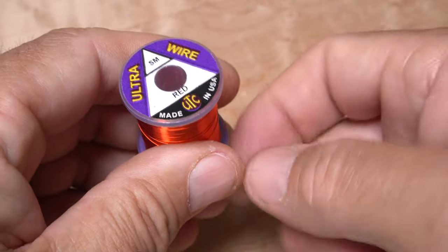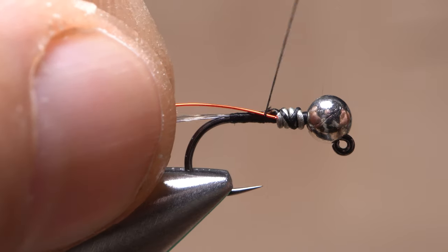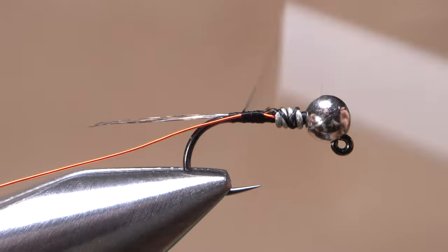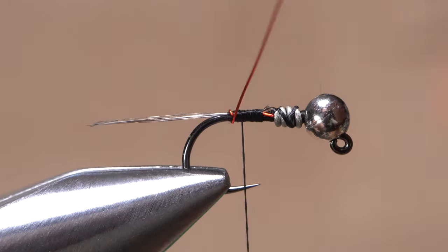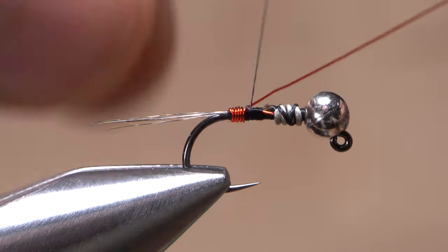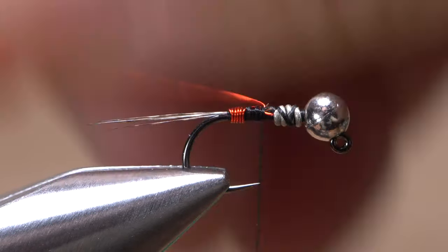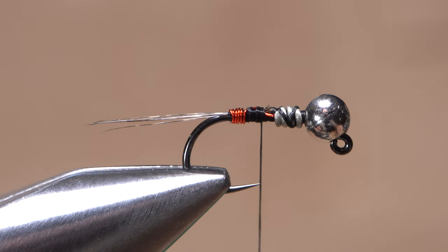A small red ultra wire is used to form a bright little tag on the fly. Get hold of one end and begin securing it to the hook shank behind the wire wraps, anchoring it all the way back to just shy of the base of the tail. Start taking wraps with the wire, here too behind your tying thread. After six or seven turns, anchor the wire to the top of the hook shank with thread wraps before helicoptering the wire to break it off close.